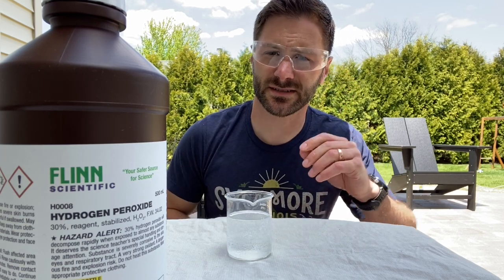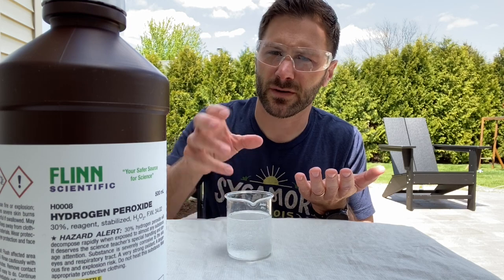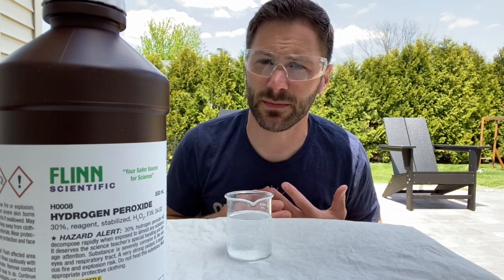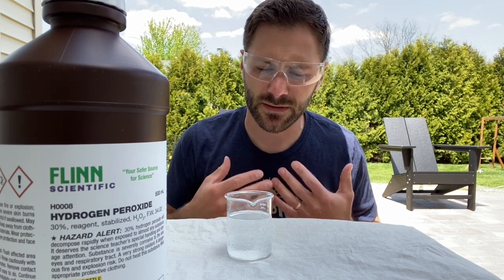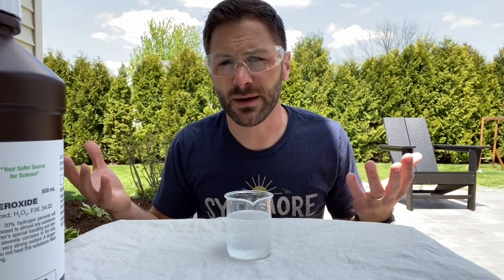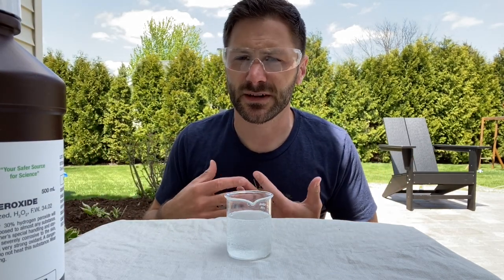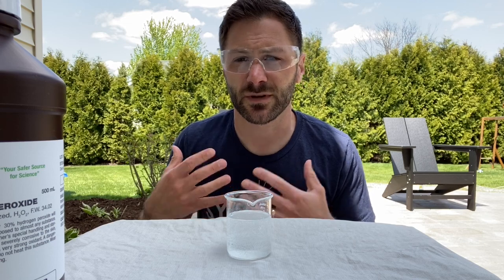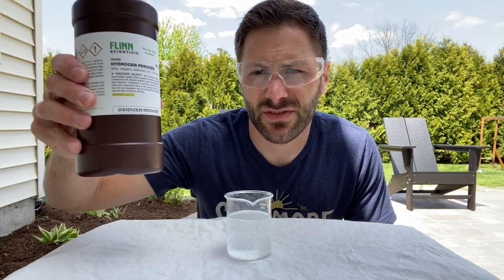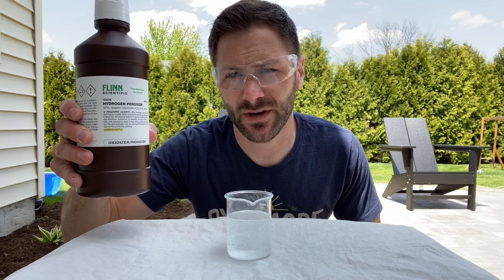You've used hydrogen peroxide if you've ever gotten a cut. Maybe your parents pour some clear liquid from the medicine cabinet to clean out that cut and kill any bacteria that might be inside it — we're trying to keep it from getting infected. You'll also know that it kind of foams up when it makes contact with the wound. That's because hydrogen peroxide reacts with what's in your blood and releases oxygen. This hydrogen peroxide is a 30% solution. The hydrogen peroxide you can get off the shelf at Walgreens is typically only 3%, maybe 6% — so a much higher concentration.